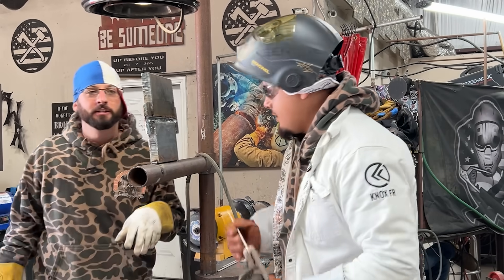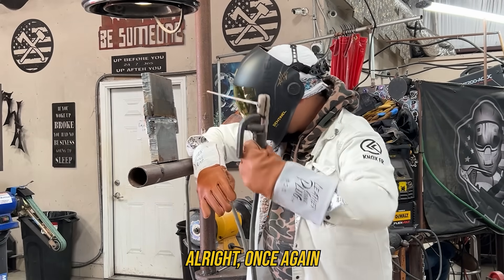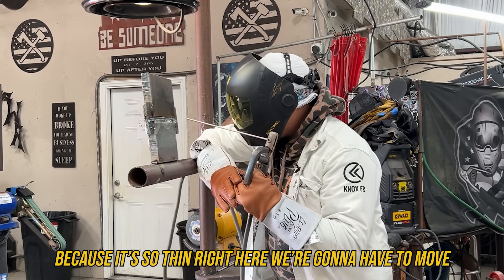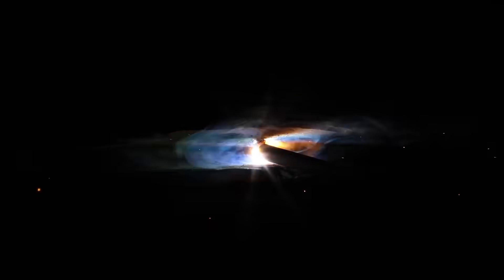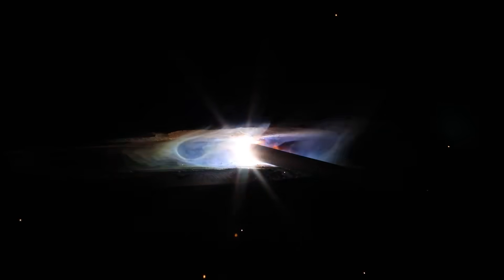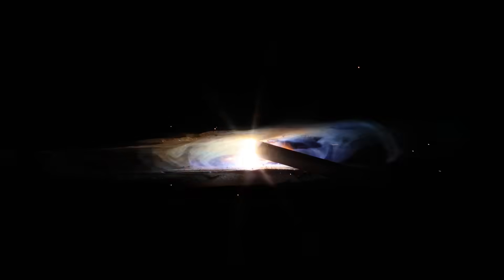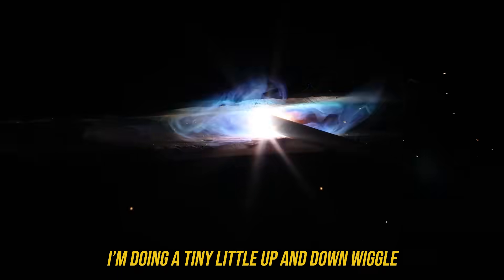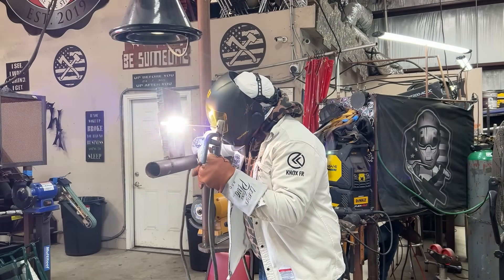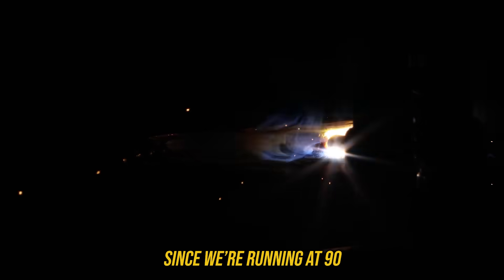All right, put a bead in it, welder — let's make some money. Because it's so thin right here, we're going to have to move a little bit quicker. Going in there, doing a tiny little up and down wiggle, because I don't want to blow through. It's still running at 90 amps.